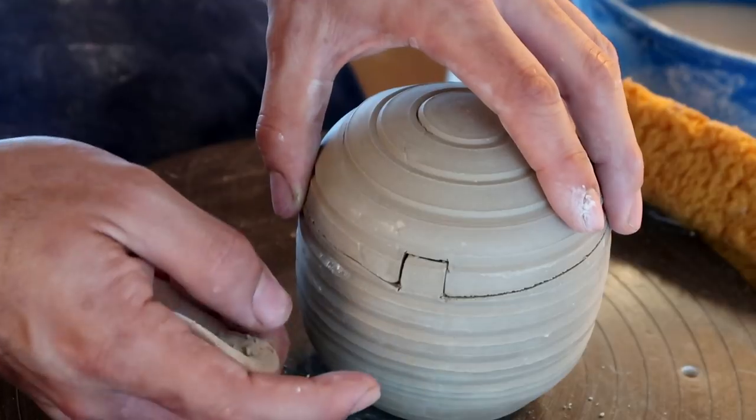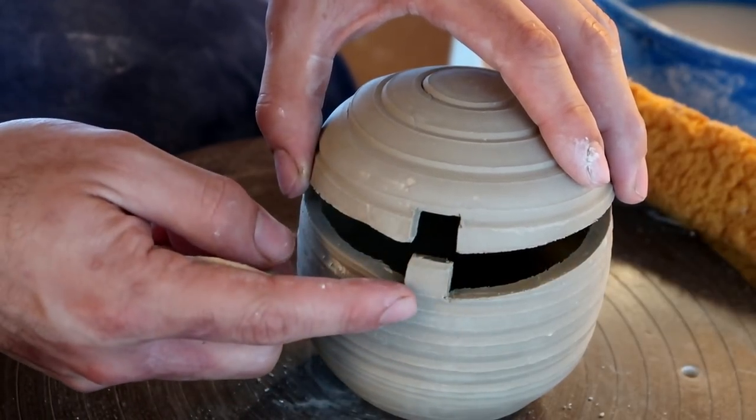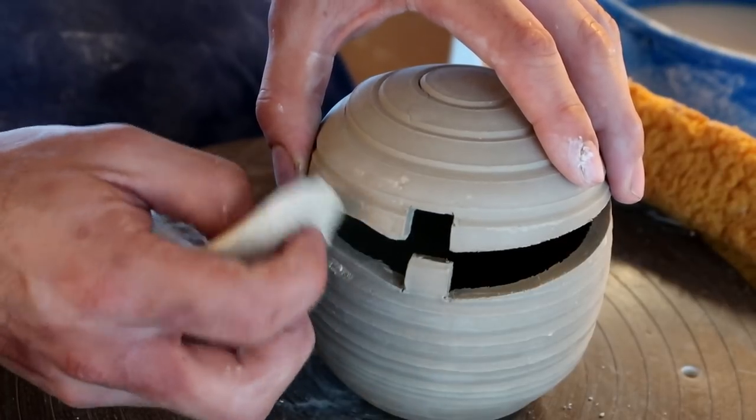Potter tip! After you're done cutting whatever shapes you want into your jar, make sure you smooth out the top and bottom of the two points where the cut lines meet. This will allow for a much easier connection whenever you're taking the lid off and putting it back on.